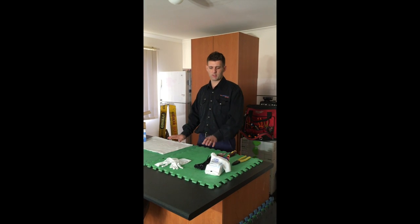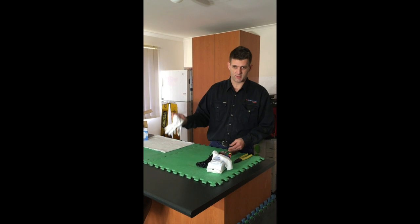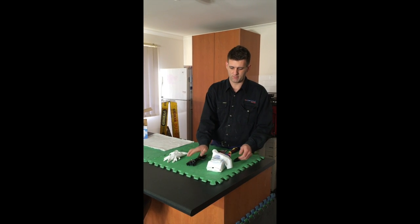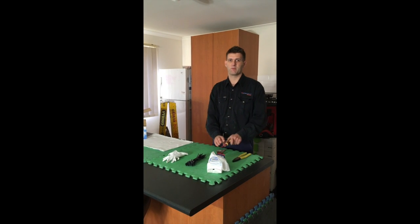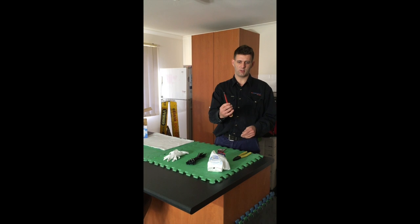Make sure you've got a pair of gloves, maybe a couple of ties, some wipes, and a screwdriver. Just an ordinary flathead screwdriver will do.